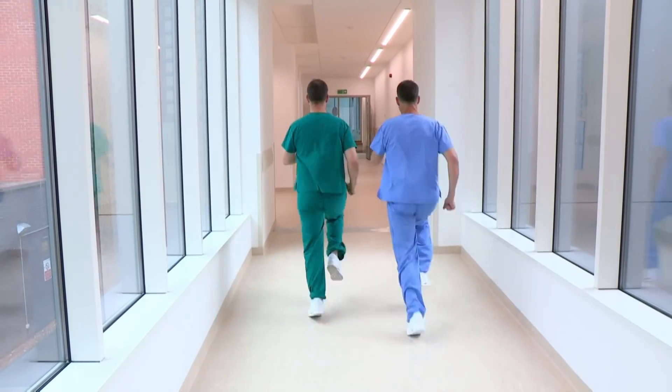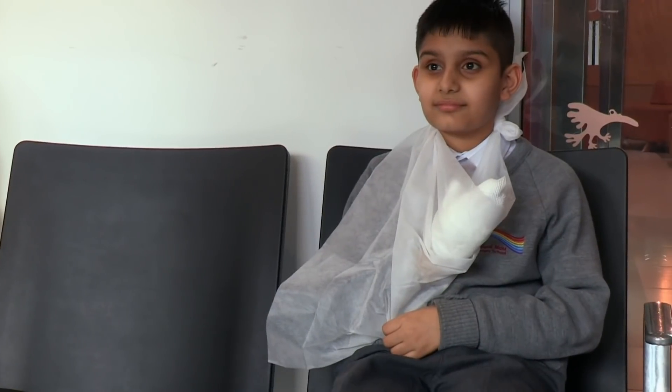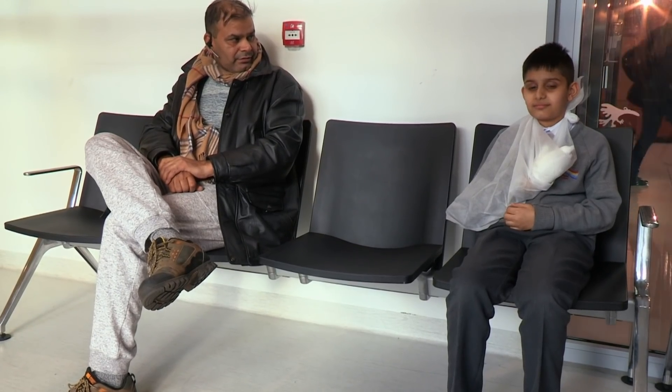Chris, someone's had an accident and it's an emergency. We'd better head to the emergency department. Waiting in the emergency department with his dad is 10-year-old Hattie.